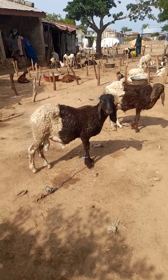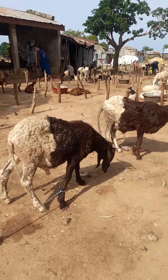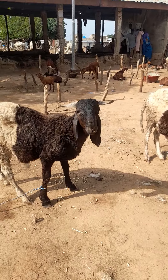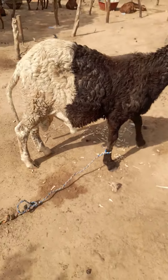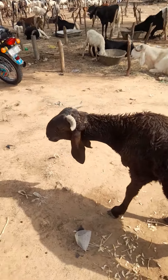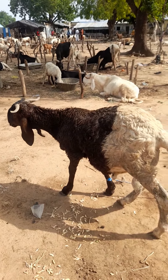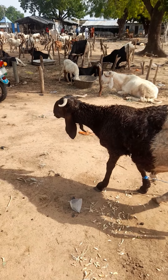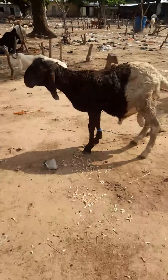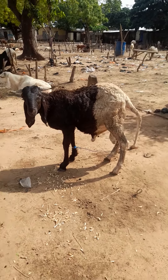These are nice udars for breeding — nice, good udar quality for breeding. Check them out. You can see they have this jiula head, this jiula neck. These two are going to make a very nice pair; they have nice potential and a good future.